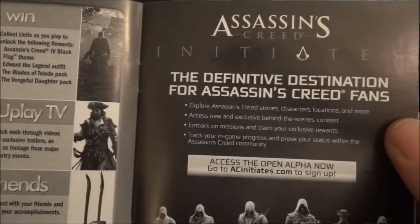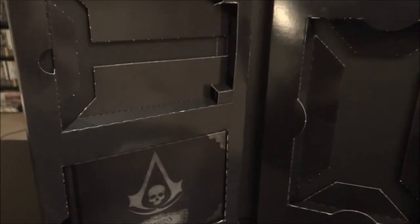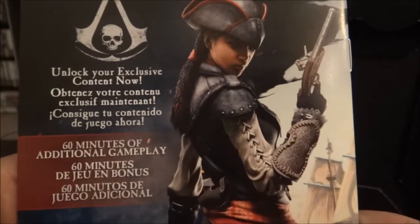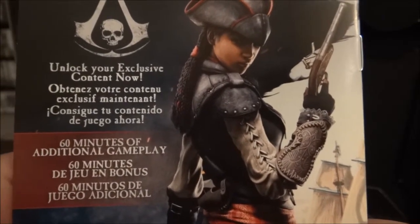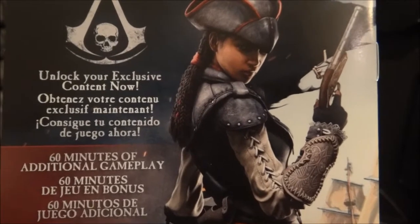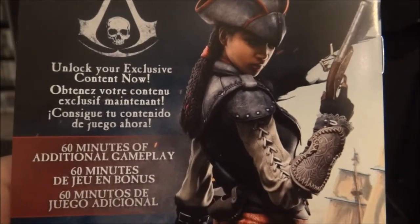Got Assassin's Creed Initiate. On the back, it has exclusive content — unlock your exclusive content now. So you get to play as the protagonist from the PS Vita version of Assassin's Creed. So that's cool. 60 minutes of additional gameplay.